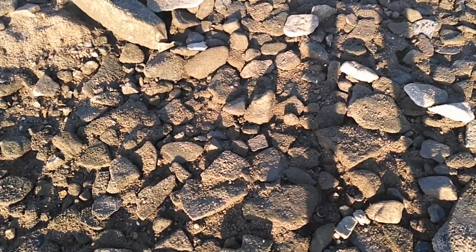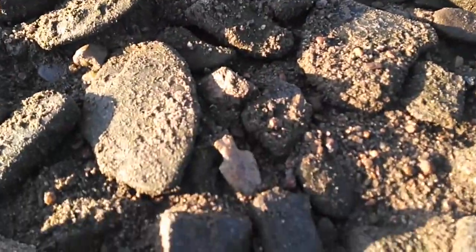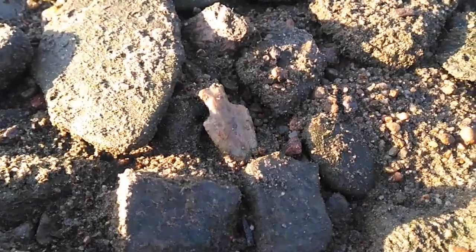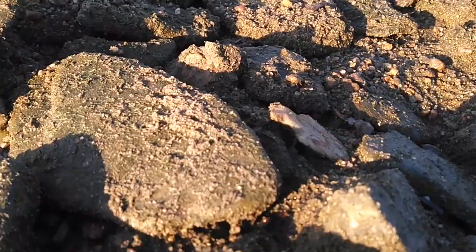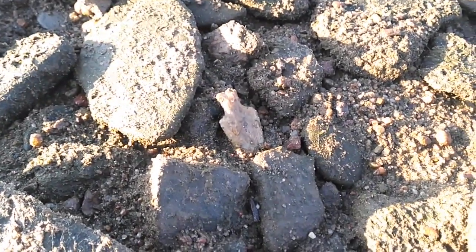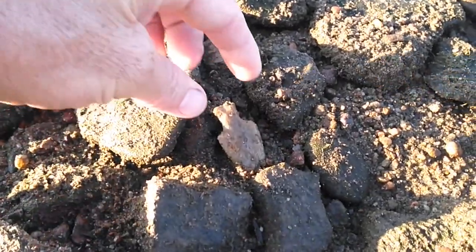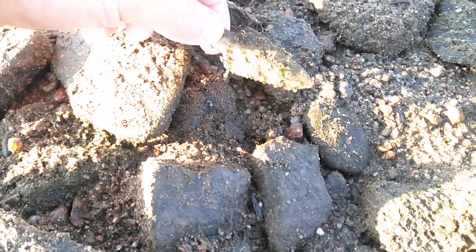Day number three into the marathon. Yesterday did not produce a whole lot — one decent one, but I walked almost all day for it. There's a kind of unusual looking base sticking up here. Let's see if it has a tip. It does have a tip.